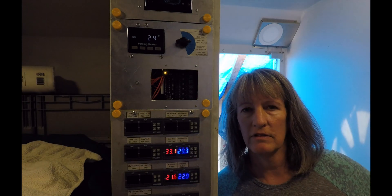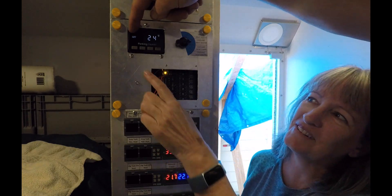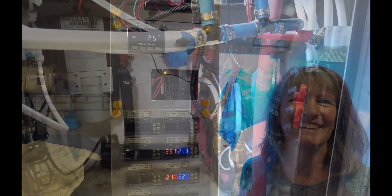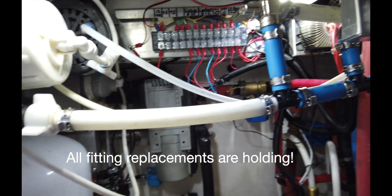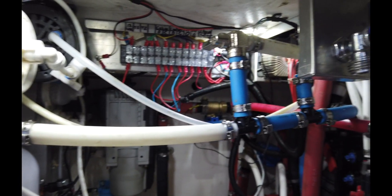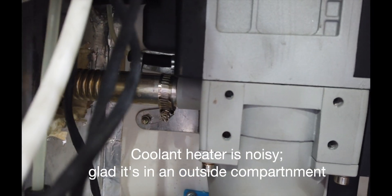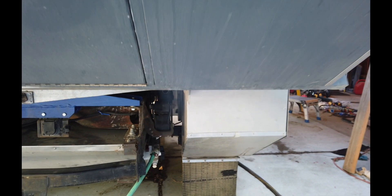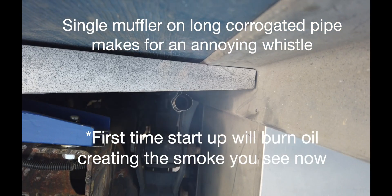Cheryl has to relearn all the new monitors — I don't even think I learned the first set, and we've got some Chinese to figure out. Nothing in the wet bay is currently leaking, which is a good sign. All the new fittings are holding. That pipe right there is our whistling friend that we need to take care of. It's getting warmer.